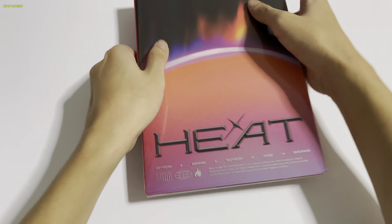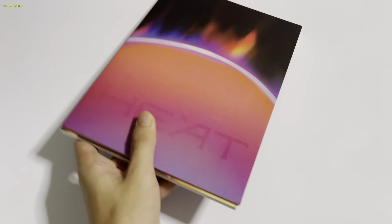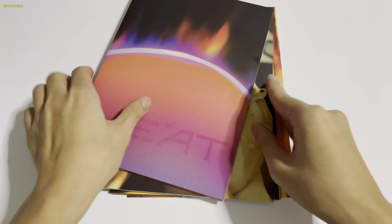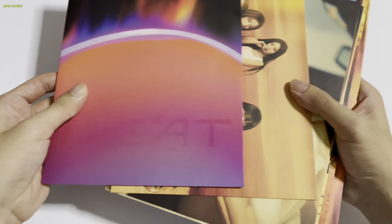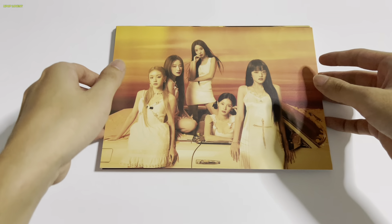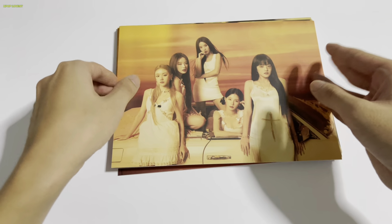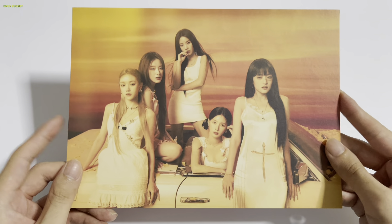Let's go — I'll start off with the Blaze version first. Okay, how do I open this? Just easily sleeved. I assume all inclusions are inside. Wait, is there no photo book? Oh my god. Okay, so this is the Blaze version — it seems there's no photo book, just big photo cards. OT5 big photo cards.